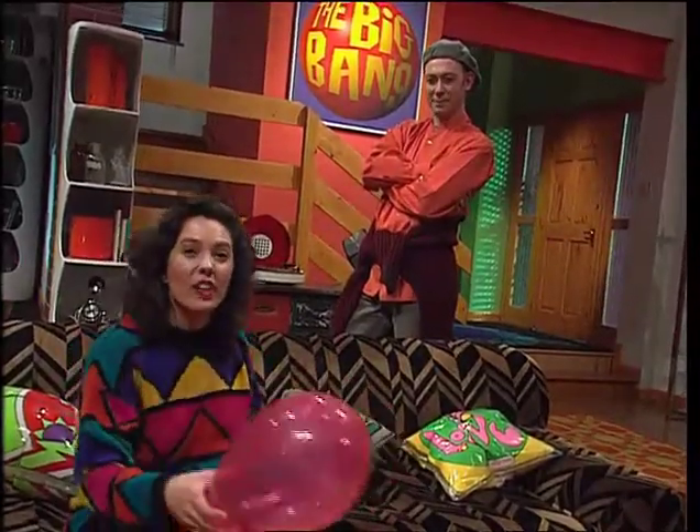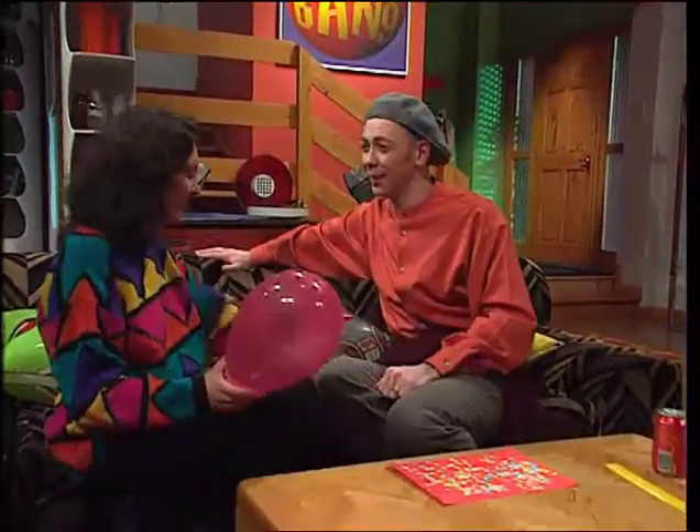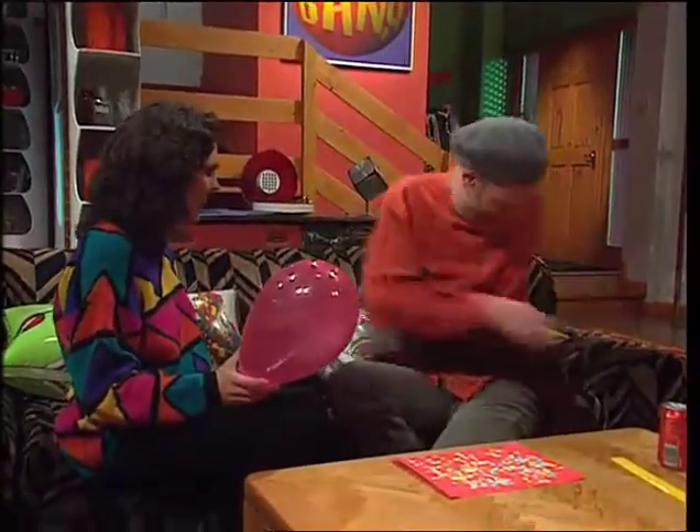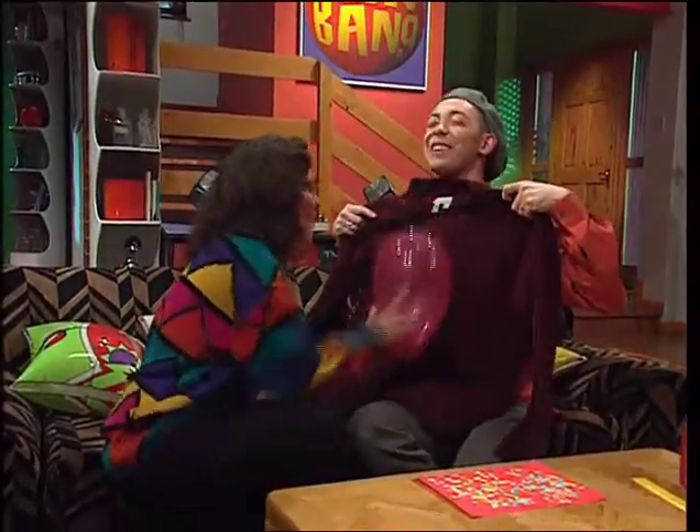But first, here's a sparky trick. Gareth, I need a jumper. Not that kind of jumper — the one you're wearing. Just hold it up in front of you. I'm building up the static charge on this balloon.